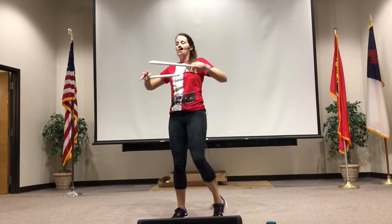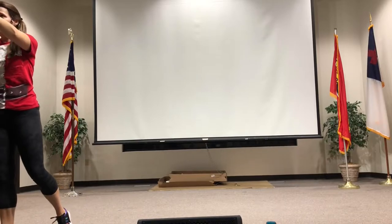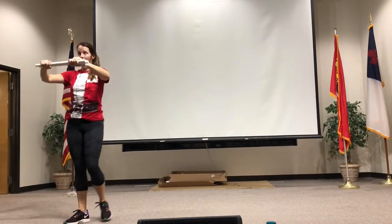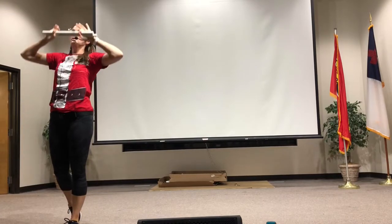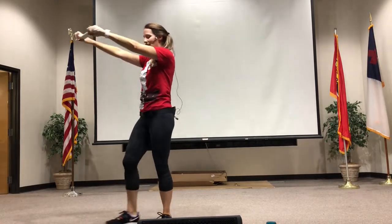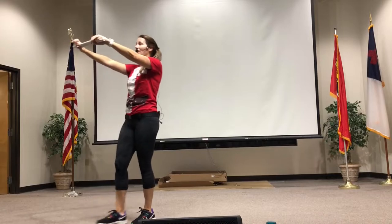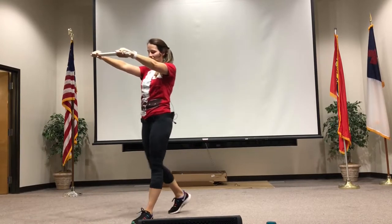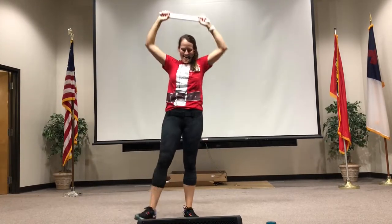All right, bring your sticks out. Pull back. Pull your sticks apart — it's strength training. Let's go up. Pull them apart. You should feel it in your triceps, your lats, your shoulders. Go front. Pull. Pull. Hard. Pull. Now go up. Pull. Pull. Pull.